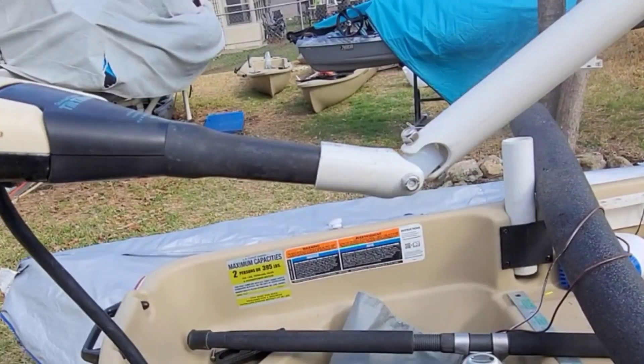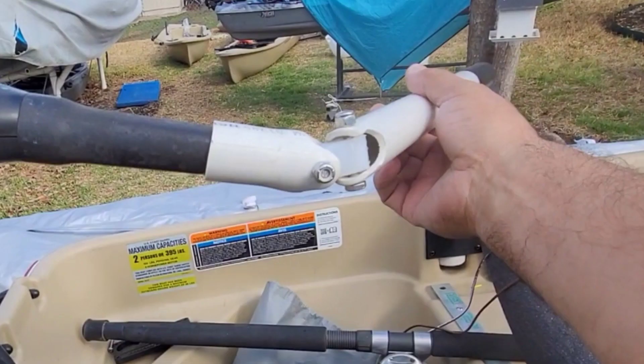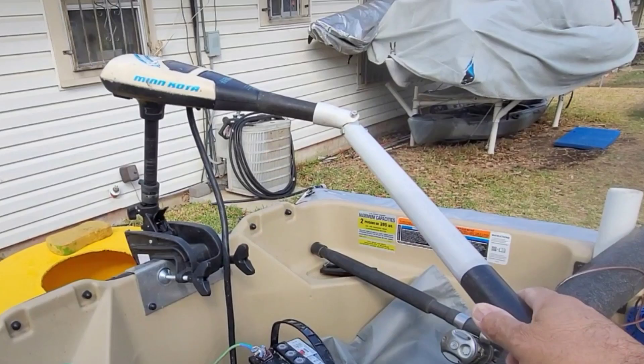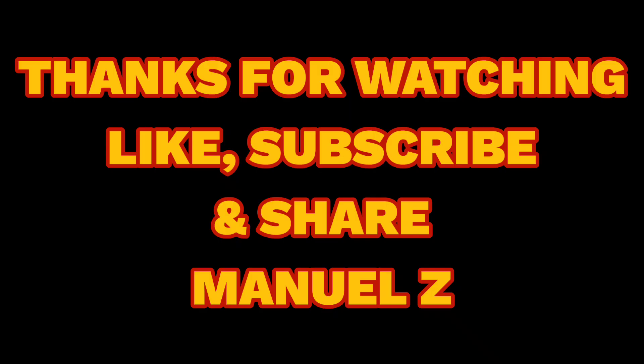I made this extension out of one-inch PVC. That little short piece on the trolling motor handle — I heated it until it was soft and slid it over to conform to the handle. The universal part can be made of plastic; I made mine out of cutting board, but you can use a block of wood. The trolling motor can be controlled from any angle. Thanks for watching, like, subscribe, and send me a dollar!